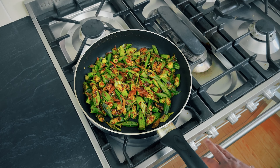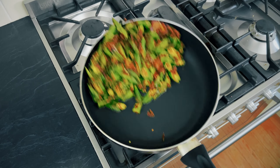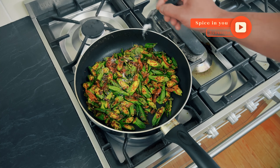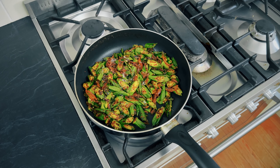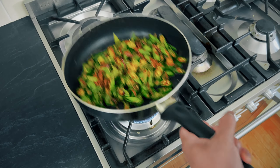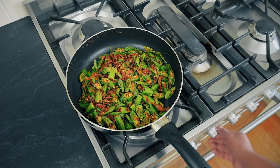It's almost done. I've turned the fire down a little bit. Checking the seasoning — I think we need just a little bit of salt, about a quarter teaspoon. It's spicy, really nice and refreshing. Feel free to adjust the spiciness by reducing the chili flakes and crushed pepper. And there you have it, ready to plate.